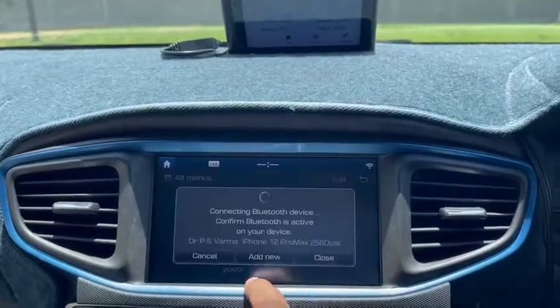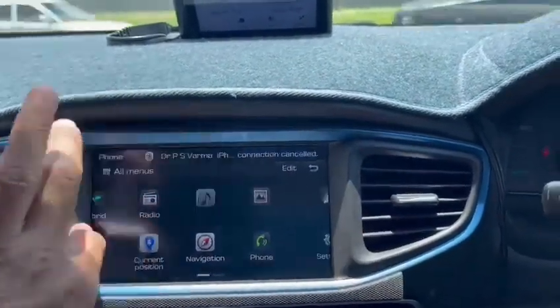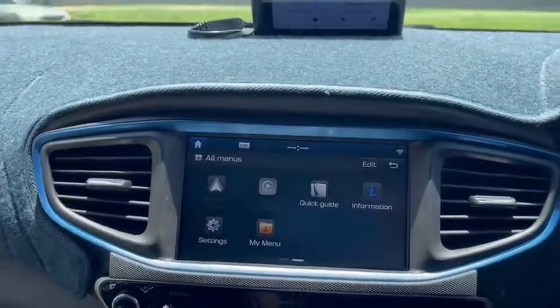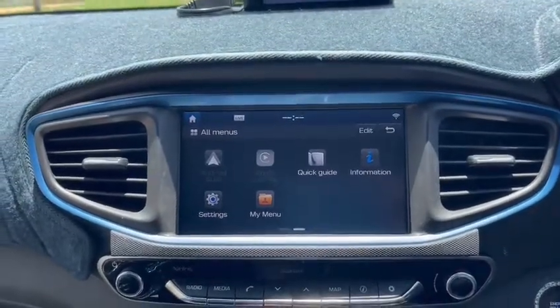Then this is the navigation, and you have phone here that you could connect. In the next menu you have Android Auto, Apple CarPlay, information, and settings.